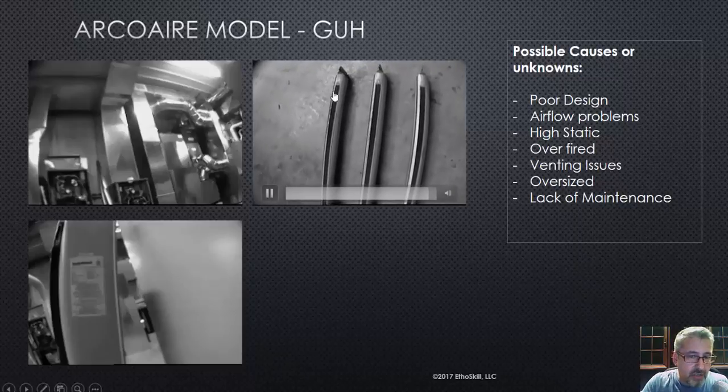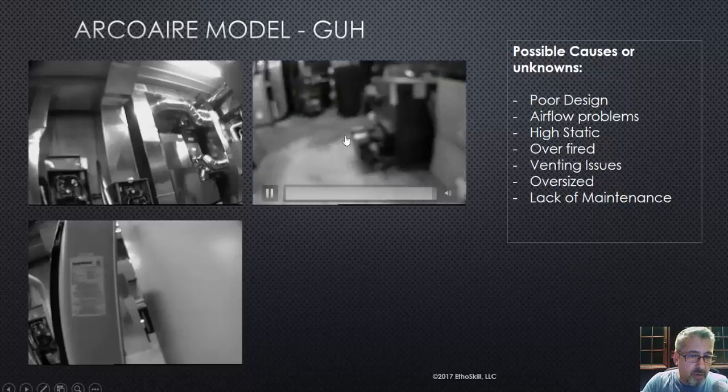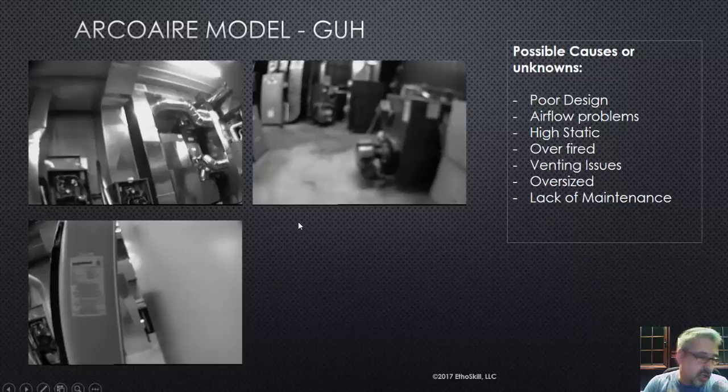So that's something to pay attention to — watch these burners. Most of the burners on today's high-efficient systems are the in-shot style, a little 4- to 5-inch long burner, and you push it in so the burner doesn't go down into the heat exchanger. So there are three videos on the Model GUH. What are the possible causes of what happened here?